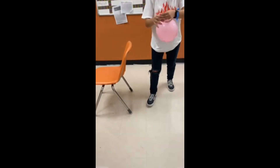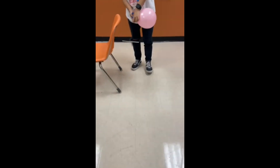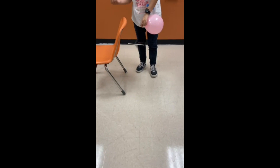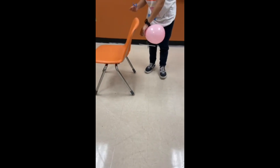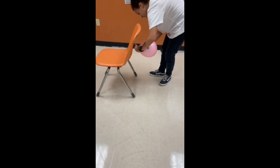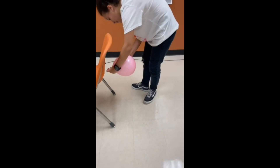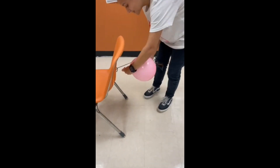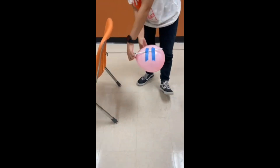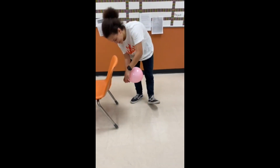So without tying the end of the balloon closed, you're going to take your balloon with the part that you blew into facing this way and attach it to the straw. You can use two pieces of tape or one — all up to your preference. It should look like this, and then you let go.